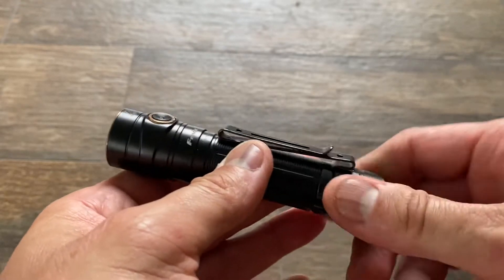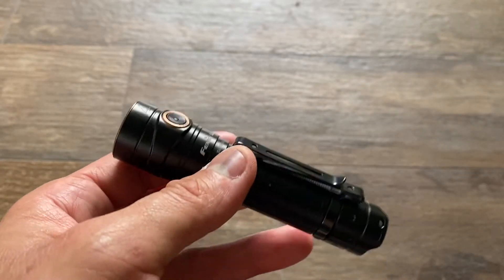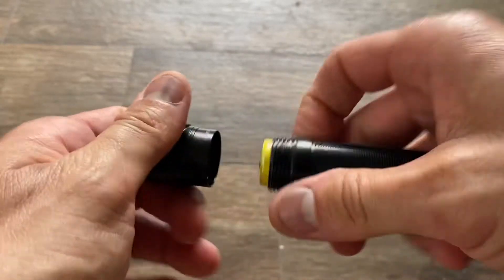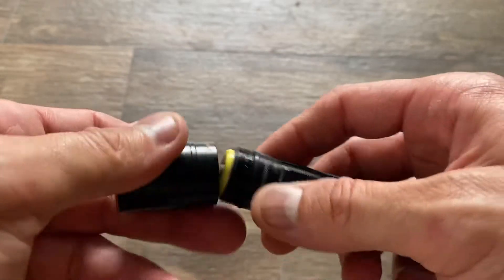You can unscrew it and recharge the battery with a micro USB. Being a flashaholic, I have all kinds of cables and batteries all over. So I have an EagleTac cell in here — that Phoenix battery is somewhere else.